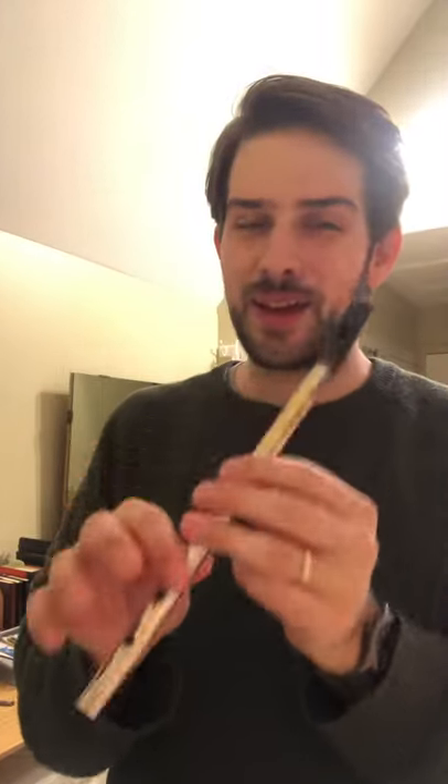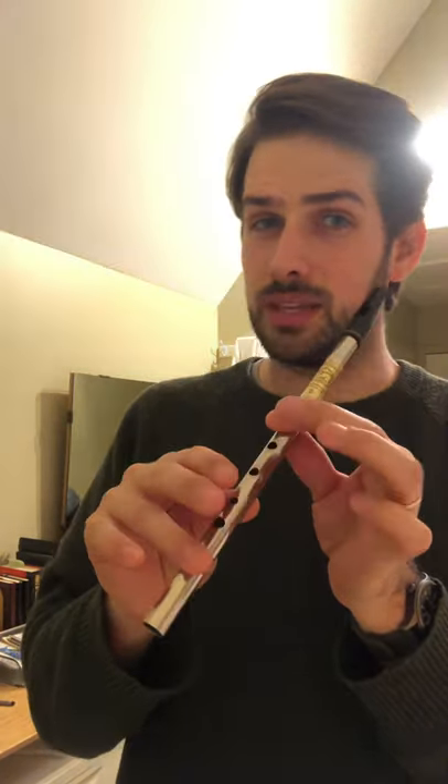G, F, C. G, E, F, E, D, B, C natural, D, E, D, B, A.